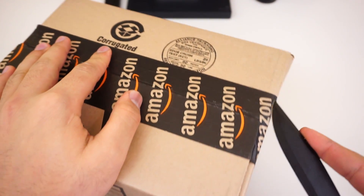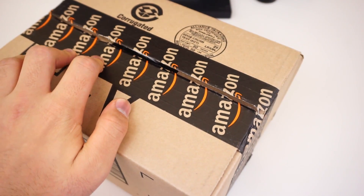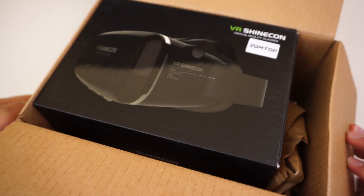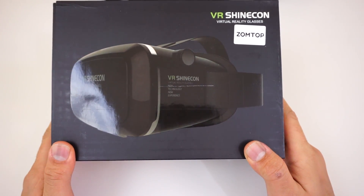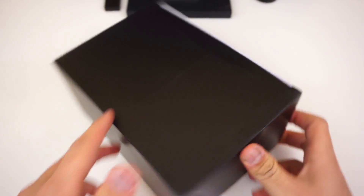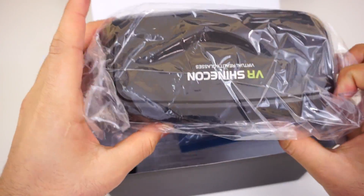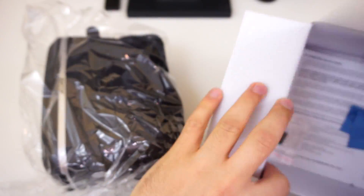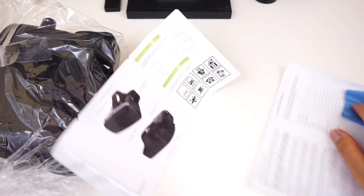I ordered it on Amazon Prime for $35 Canadian, just for you guys. So let's see what this thing is really made out of and how good it is. Here's the box — first time having my hands on a Shinecon. Surprise surprise, let's get it over with. That's it for the box.